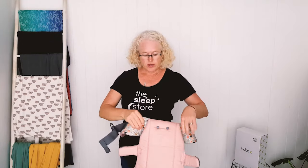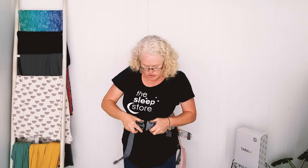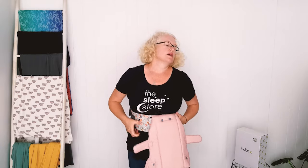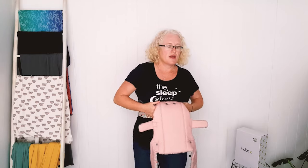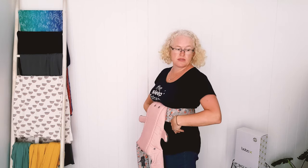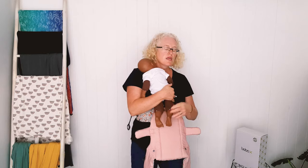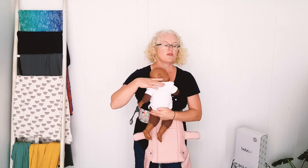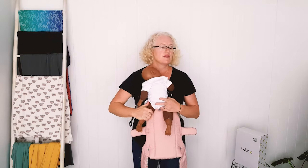I'll just put this on to show you with a newborn baby — our doll is about a six-week sort of size. The first tip about positioning and wearing a newborn in a buckle carrier: you can see I've got it really high up, higher than my hips and even slightly above my natural waist.